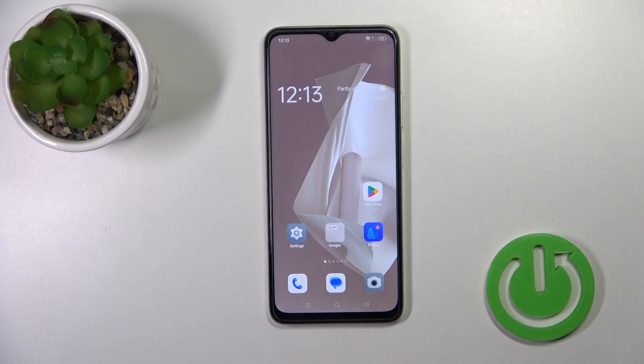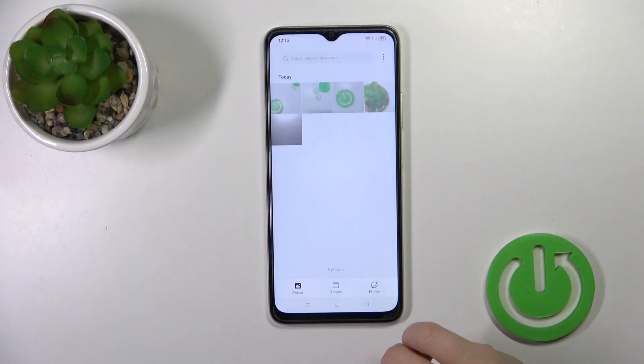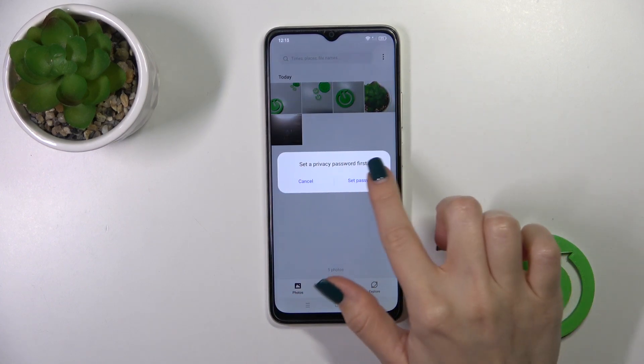Hi, this is the Opway38 and I'll show you how to hide photos in gallery on this device. So first let's open the photos up and just select the photos which you want to hide. Click here to hide and now we should set a privacy password.